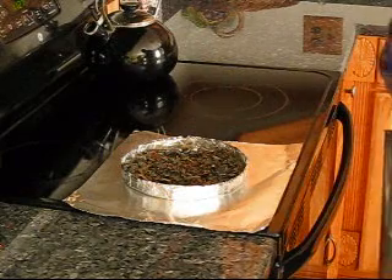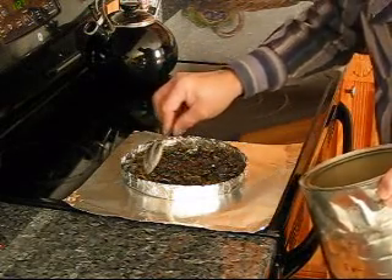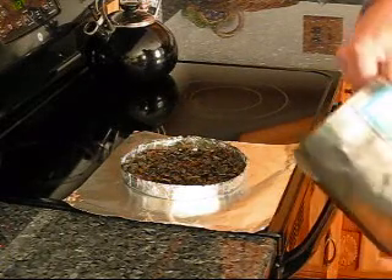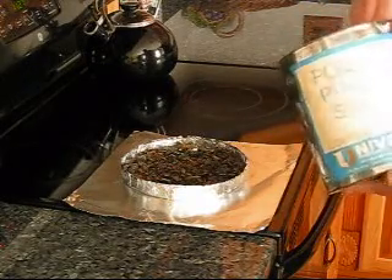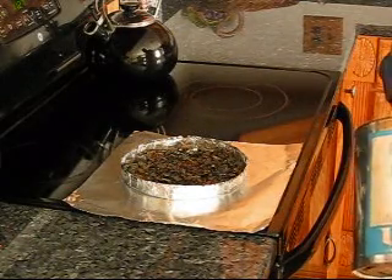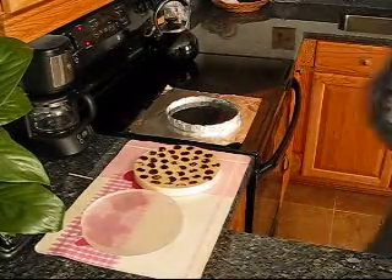This stuff will catch on fire — you can start a fire with pitch if you get it too hot. Don't want to do that. The pitch I'm using is Swedish pitch number 65. A lot of people use Goo Gold. It looks like my pitch is just about melted.